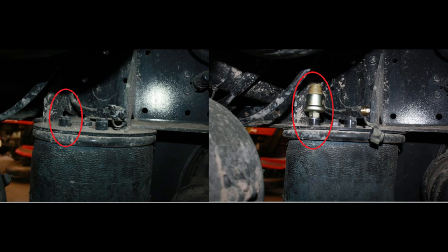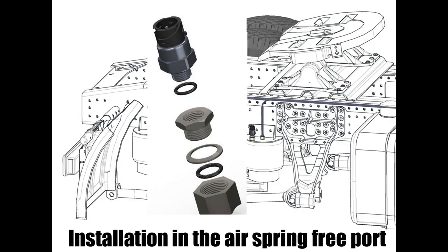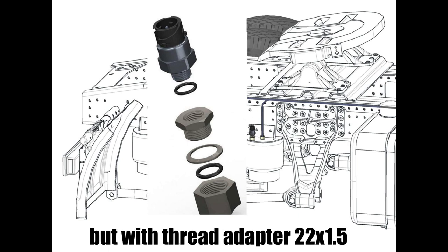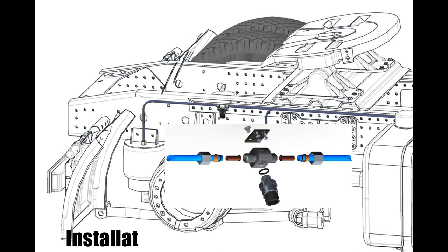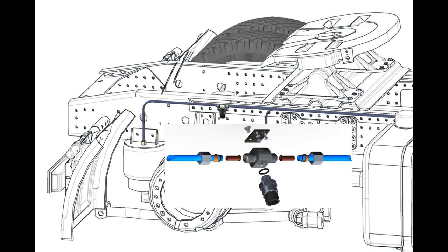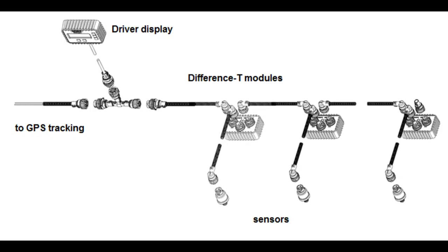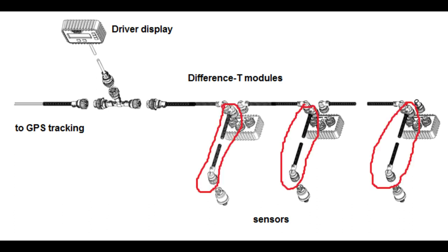The Difference 01 pressure sensor is installed in an M16 1.5 hole without interrupting the pneumatic circuit. To install the sensor by this scheme, the elements in the sensor kit are sufficient. The electrical connection of the sensor to the Difference T unit is done with the help of a cable with connectors at both ends — it is enough to plug it into the outlet of Difference T.